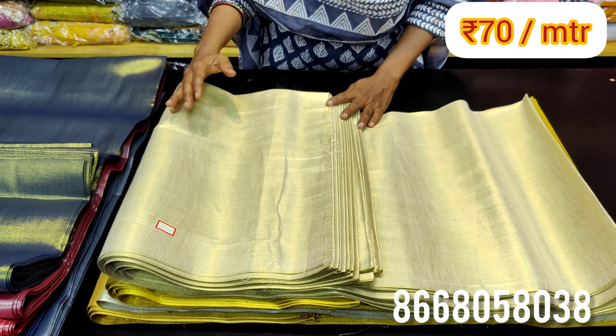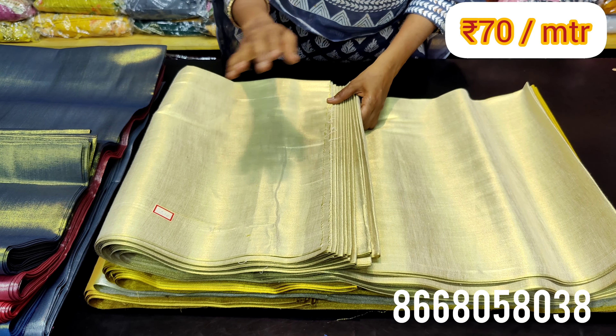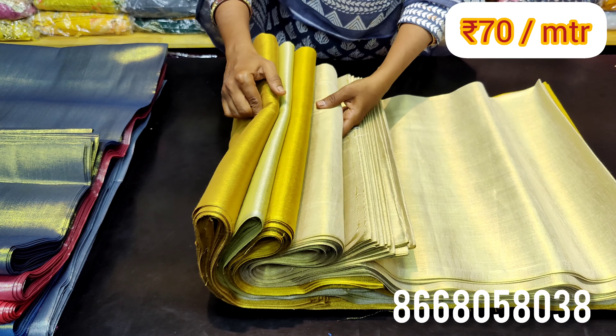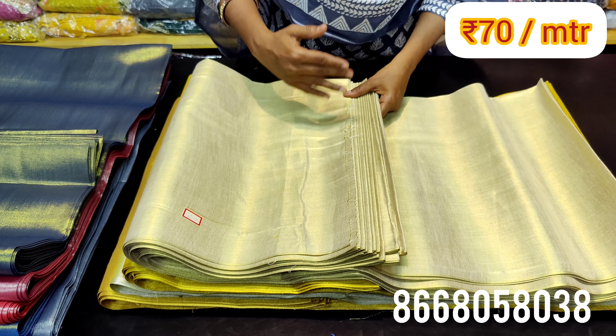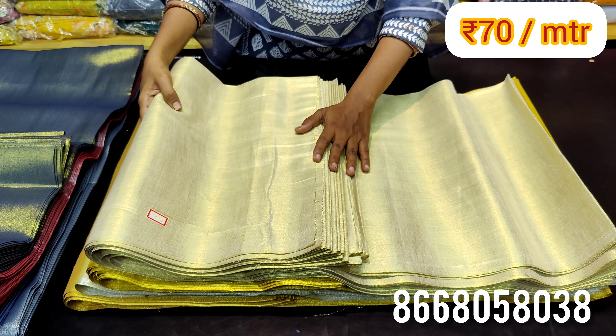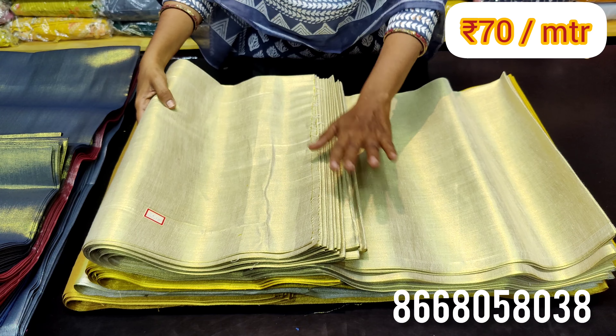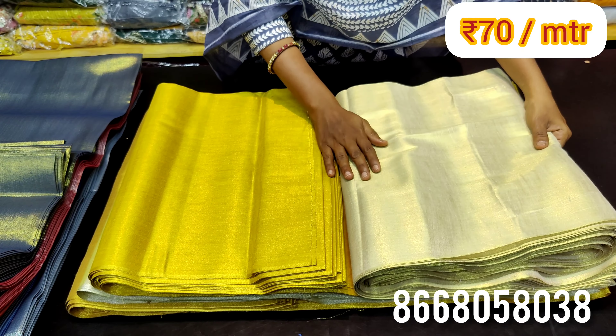First, we are going to show you the golden shades. You have 4 types of golden shades available. First, it is dull gold. We are going to show you the height of 35 inches and the width of 40 inches. All materials are multi-purpose. We are going to show you a single meter at 70 rupees.